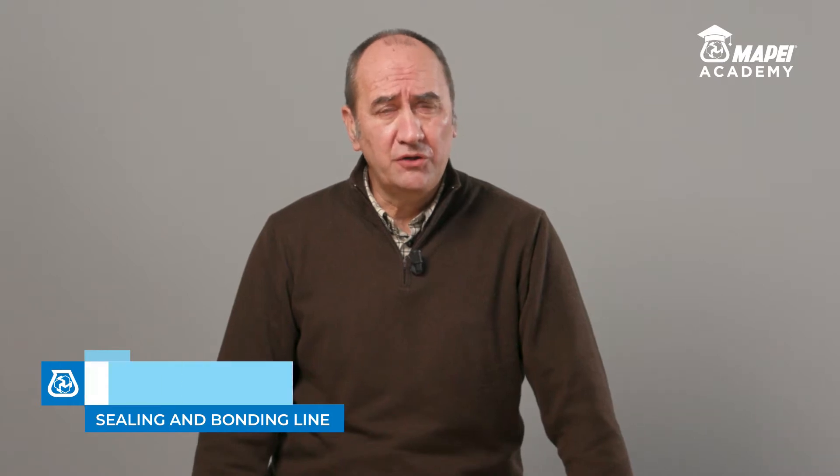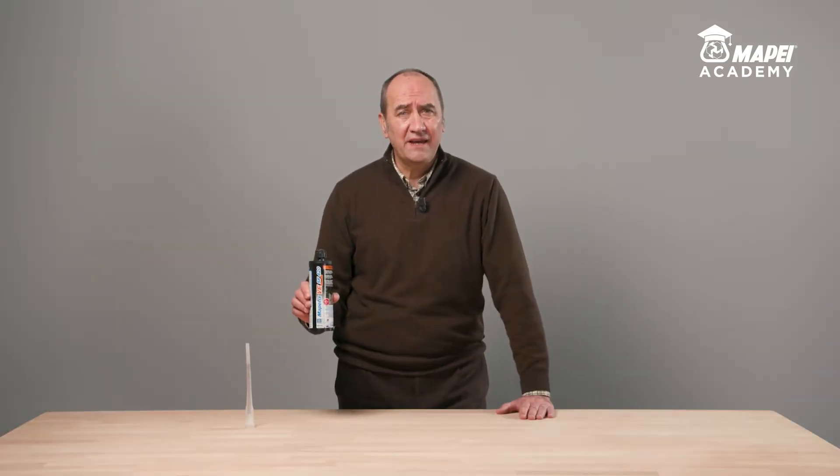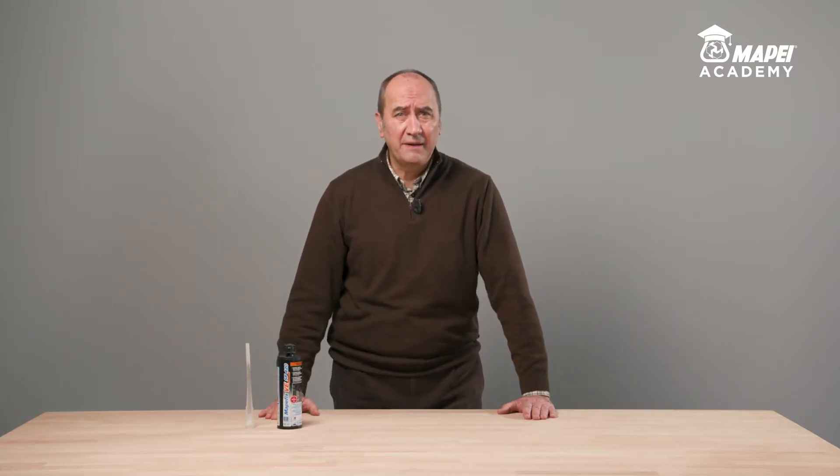I'm Fabio Guarini, Product Manager for MAPE's Sealing and Bonding line. Today, I would like to present MAPEFIX VESF, a solvent-free vinyl ester chemical anchor for fastening threaded bars and rebar.